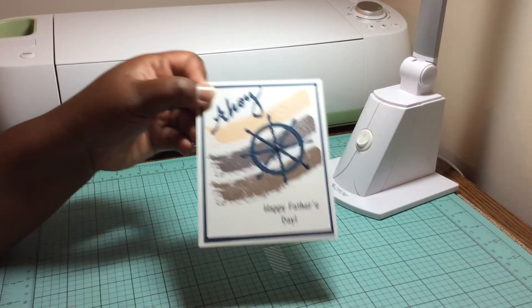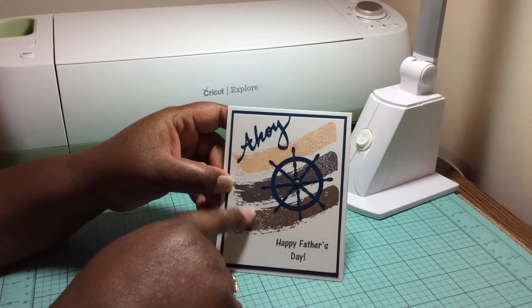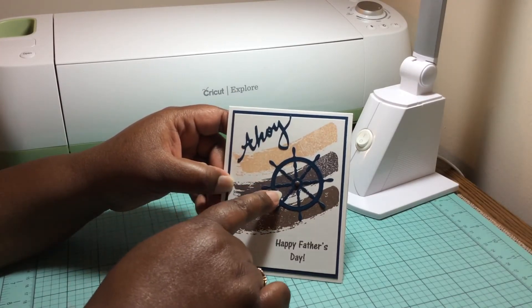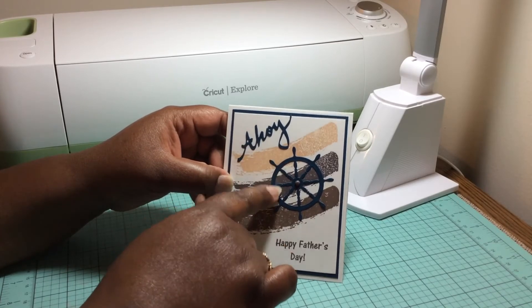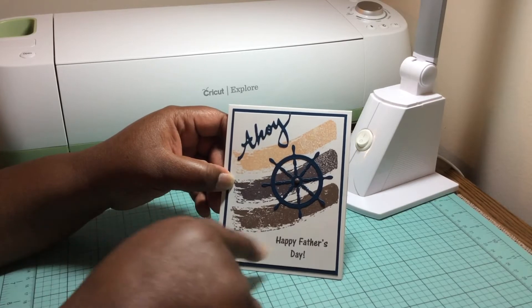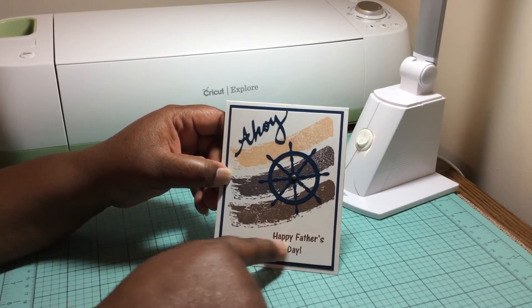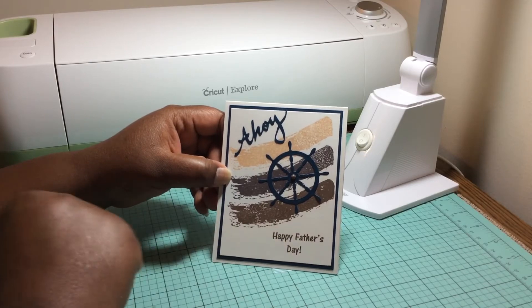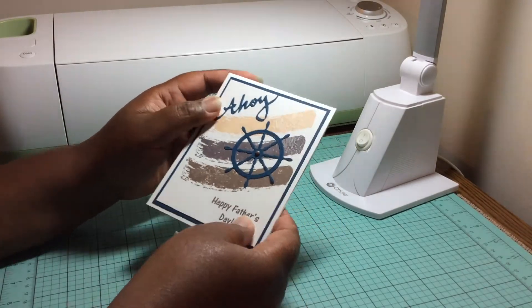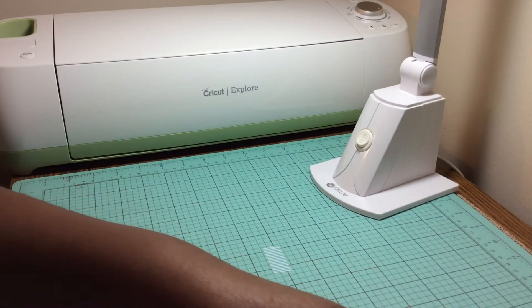So my first card I created, I used the Gina Marie swoosh stamp — and these are also her dies. I did use her dies. And then I used Cards TV stamps for the Happy Father's Day. I actually made this for my husband for Father's Day. So that's the first card.